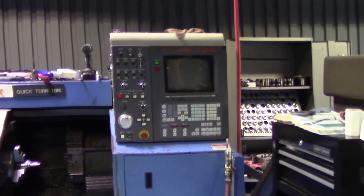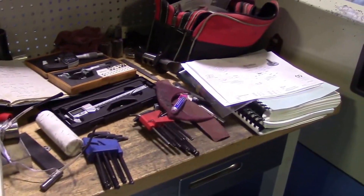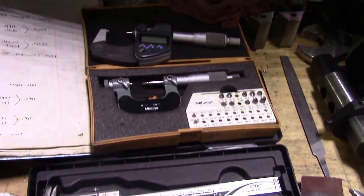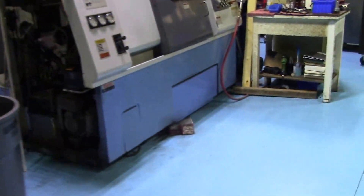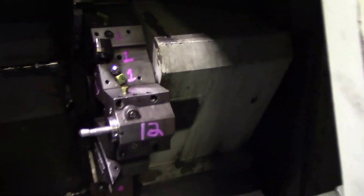This is our Mazak area. So we have two Mazaks — we have a Quick Turn 18. At least the calipers and mics are taken care of. This is our Quick Turn 250. We actually just took this turret out; we had to fix it. Seth and I have finally got it under control.